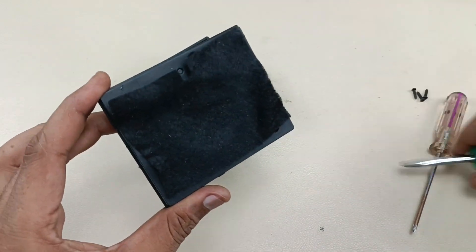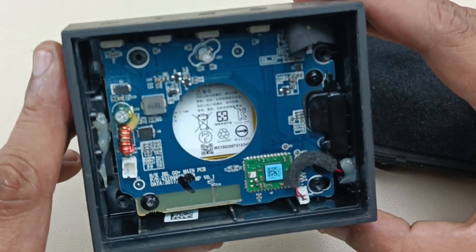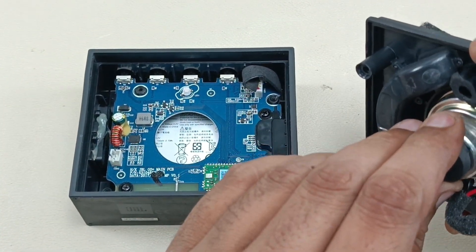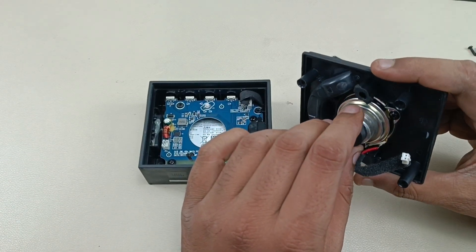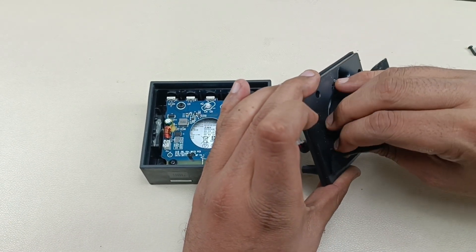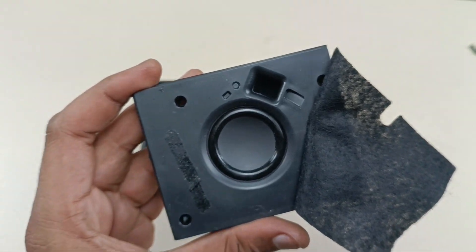This is the internal look of the JBL Go Plus — pretty solid build. The speaker size is similar to the JBL Go, though there might be a wattage difference. I'll try to take out the mesh here. This is the driver — there is one single mono driver.